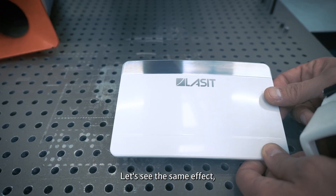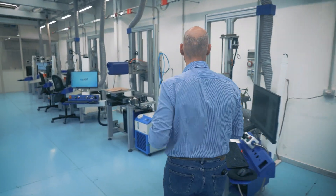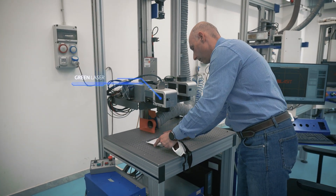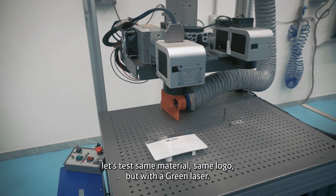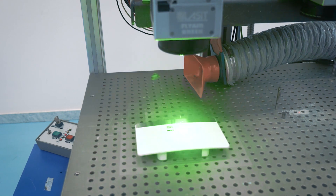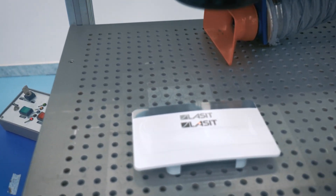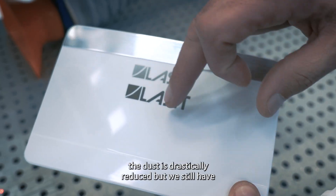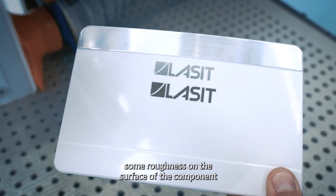Let's see the same effect on the same material with the green laser. Same material, same logo, but with the green laser. As you can see, we have a higher contrast, the dust is drastically reduced, but we still have some roughness on the surface of the component.